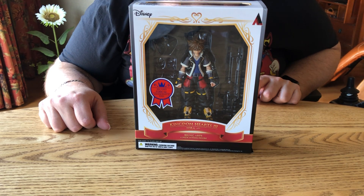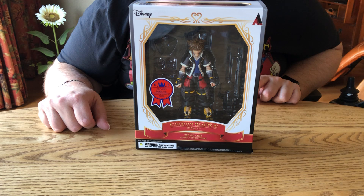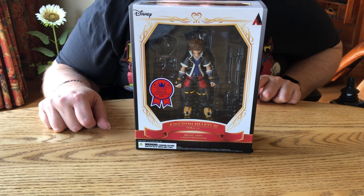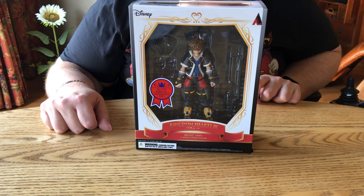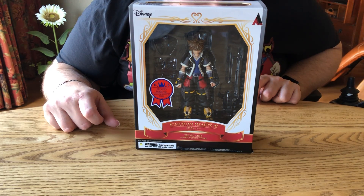Hey everybody, this is your pal DJ doing an unboxing of Sora from Kingdom Hearts 3. I really like Kingdom Hearts and I finally had a figure for it. So here it is.